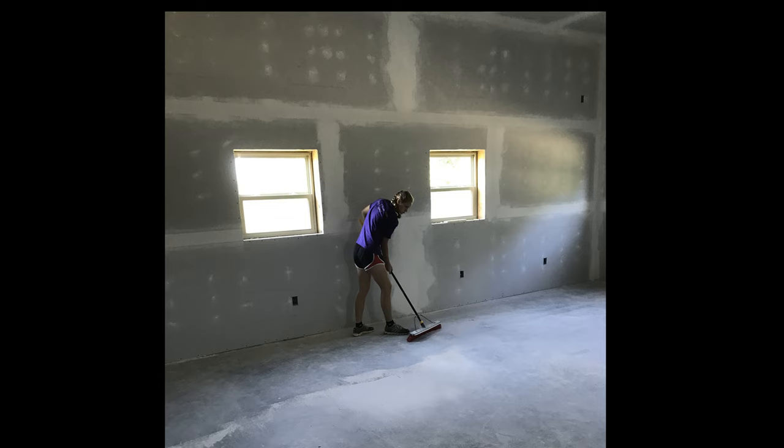Once you have the sanding done, it's ready for painting. Clean up at the end of every day because it feels a lot better to start at a clean work site the next morning.